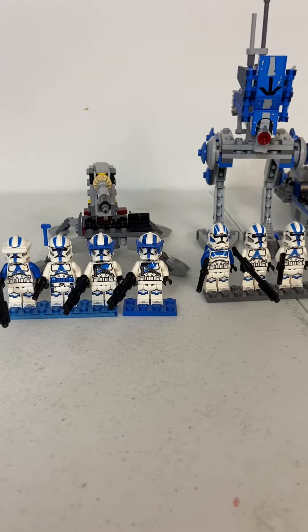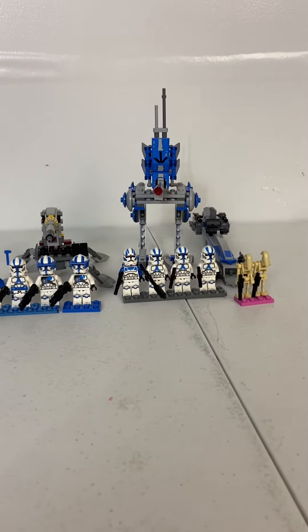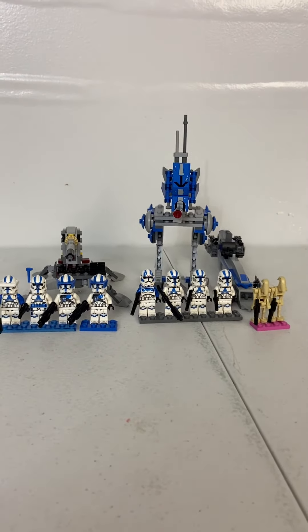So that's the review of the LEGO Star Wars 501st Battle Pack and the Specialist Battle Pack. I hope you enjoyed it. Like and subscribe, and stay tuned for some more videos. Bye.